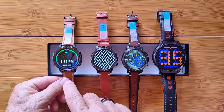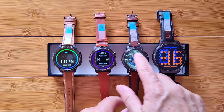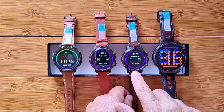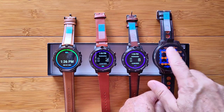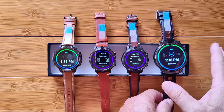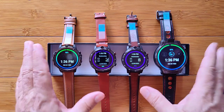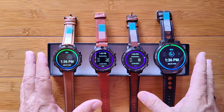The Thor 6 is sitting at 98%. The LEM 12, 98%. We're at 98% there. And 97% — it's been on a little bit longer. So we're roughly full with the watches as we begin this test.